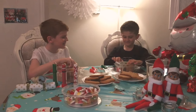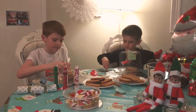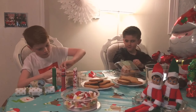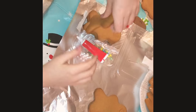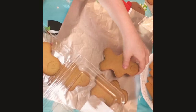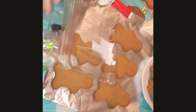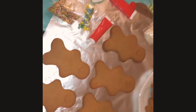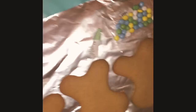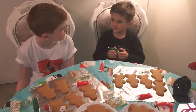We've got these fresh-made gingerbreads for a couple of pounds at Tesco's. This is all the things that you get in the pack. Now we are going to start decorating our gingerbreads. Are we ready?